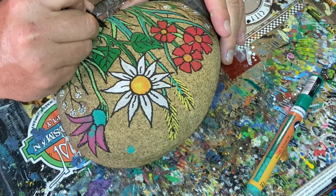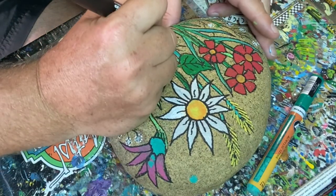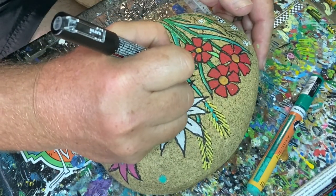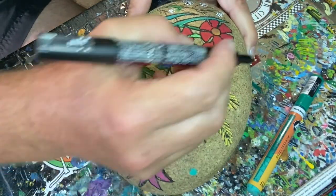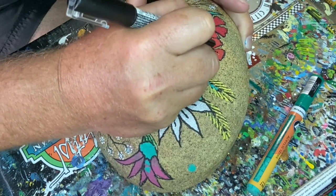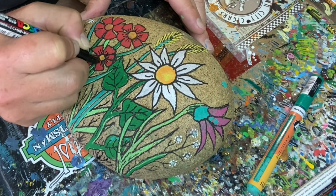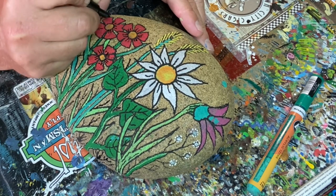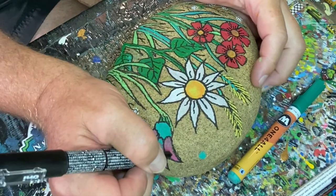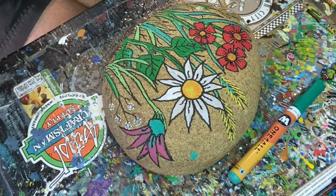I may do a series of these because I'm enjoying doing them. I want to explore some other types of flowers in different patterns, and I do have a good collection of this type of rock that's pretty smooth with a nice natural color. You don't want to do this on a dark rock, because when you spray a dark rock and you have black liner on it, it's going to get lost in the background. Also, this will get a lot darker when I put the spray sealer on at the end. Because I sprayed this rock initially, it won't change as much as it might on bare rock — so that's another reason to coat your rock first.